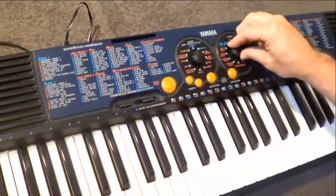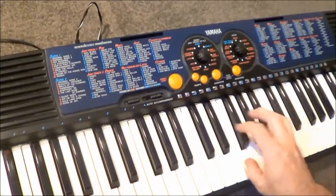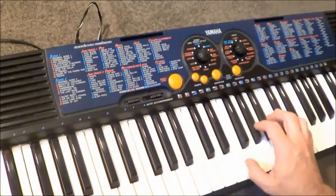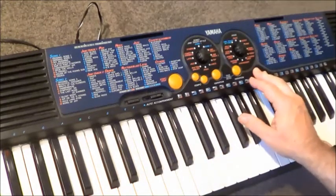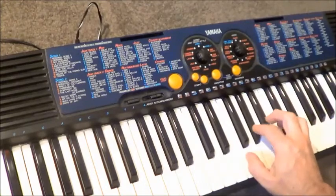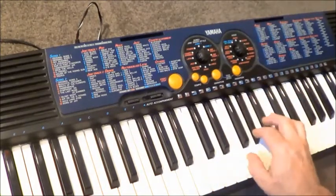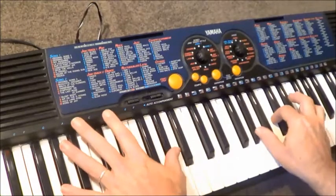You can wind this dial around through all the categories. There are a couple of categories that provide some interesting variations on the sounds. This is the echo voice category, and of course what it does is provide us with echo as an effect on 10 of the best voices available in the whole set. And that really does work quite nicely — it also adds sustain.